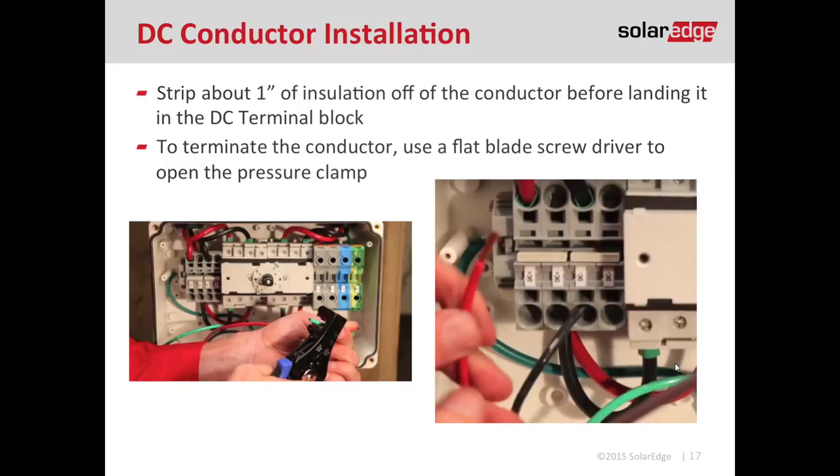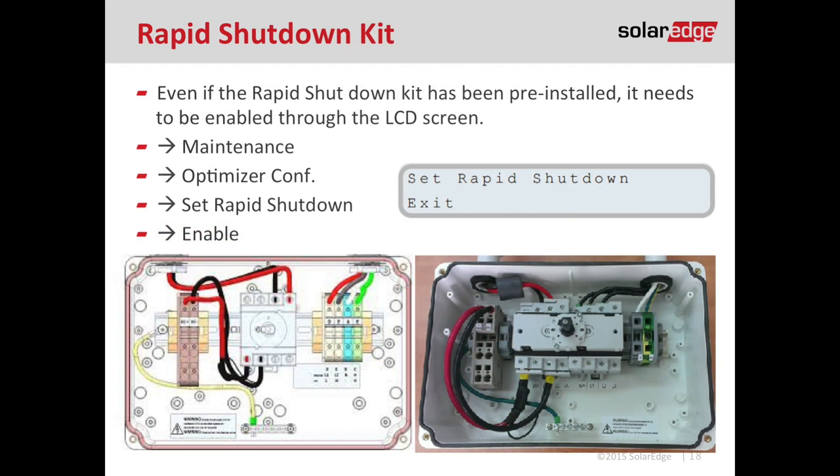To terminate the conductor, use your flat blade screwdriver and push it into the square hole at about a 30-degree angle, then press up to release the clamp. Then land your conductor in the round hole, pull your screwdriver out, tug test, and make sure it's a good fit. You may have needed to install a rapid shutdown kit depending on your AHJ's code cycle. If so, don't forget to enable it once the inverter is powered up. To enable rapid shutdown, press and hold the LCD button for five seconds, then drop down to the maintenance menu, scroll to optimizer configuration, scroll to set rapid shutdown, and enable.